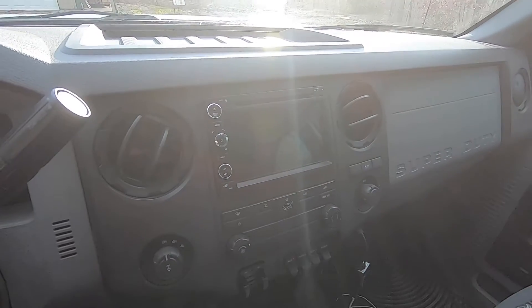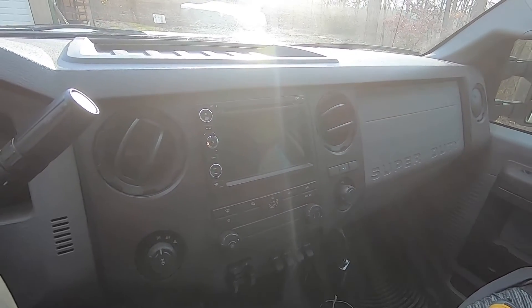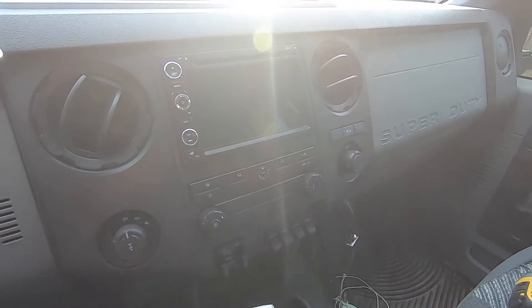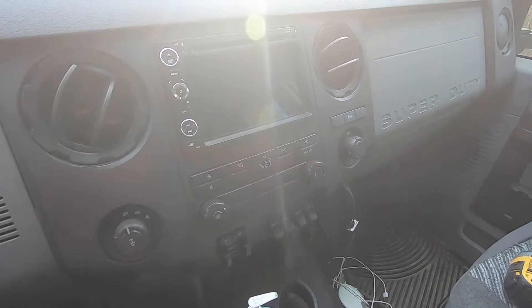Welcome back to another video. Today I'm going to be trying to fix an issue with the stereo system in my Super Duty truck. This video kind of applies to a lot of different Chinese Android radios, so I'll show you the problem we're having here.